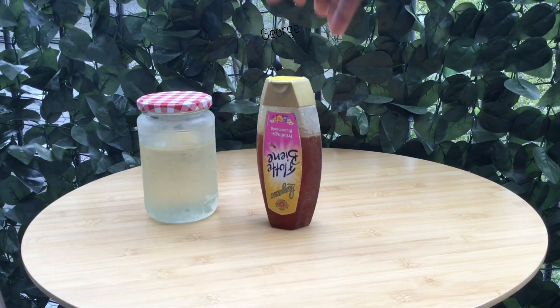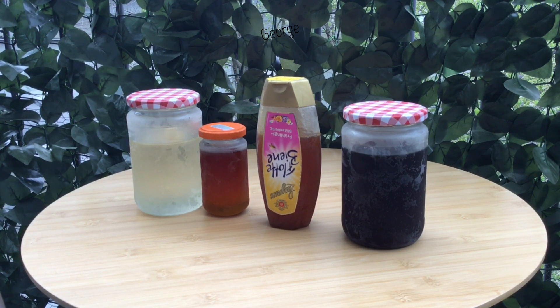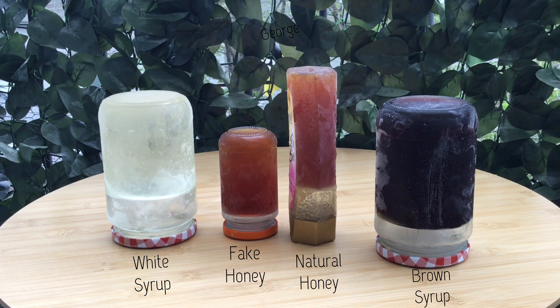We went a step further and froze all the syrups in the freezer for 24 hours, and later turned the bottles upside down to check for viscosity, because it was noted somewhere that molasses has a very very low viscosity.